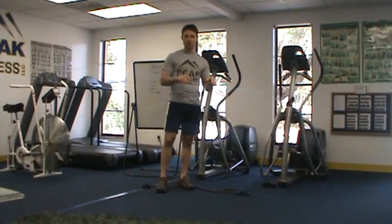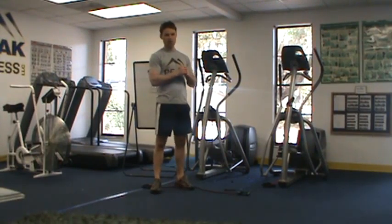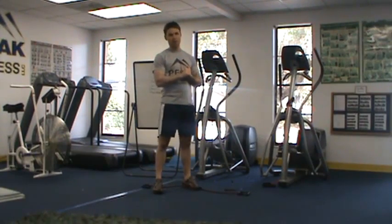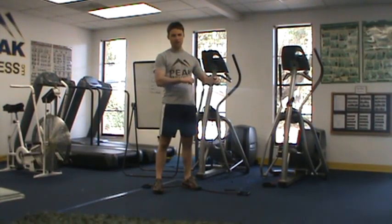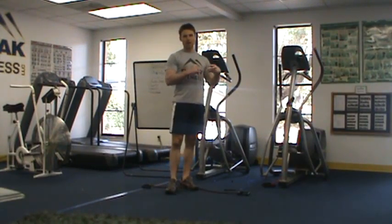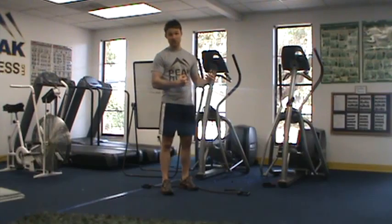I want you to count how many reps you can get in each round. I want to see how many you're able to perform in round one — that's going to give us a good indication of your strength and endurance. Then in rounds two and three, that gives us more of an indication of how you resist fatigue.